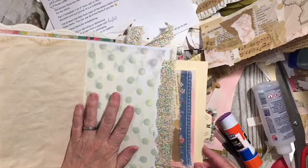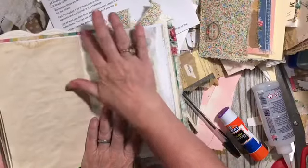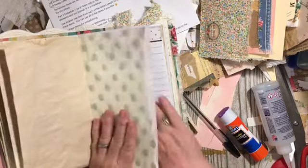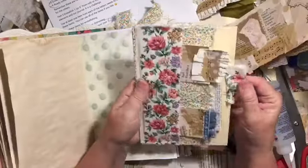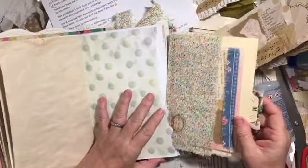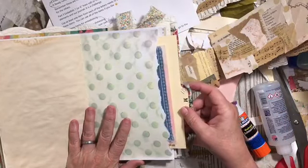There we go — that's going to go right in there. That's why I make these — I like to have a large pocket like that somewhere in the journal. I love this, and I think that's going to be really a lot of fun. That is how this will be used in my journal.